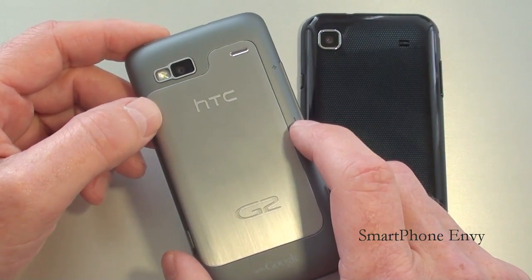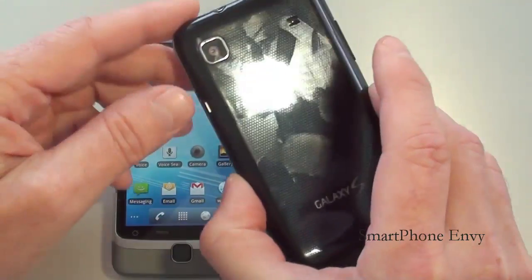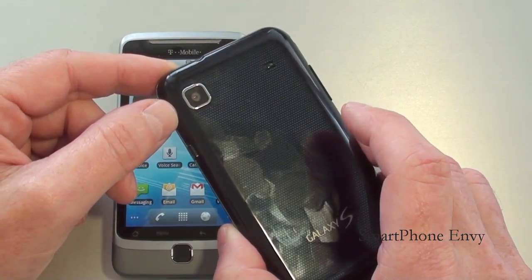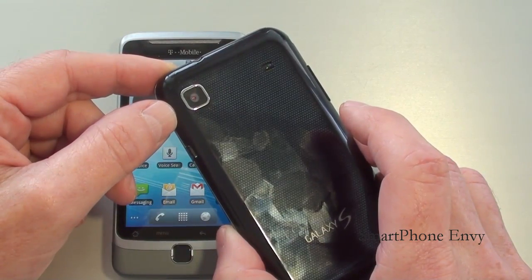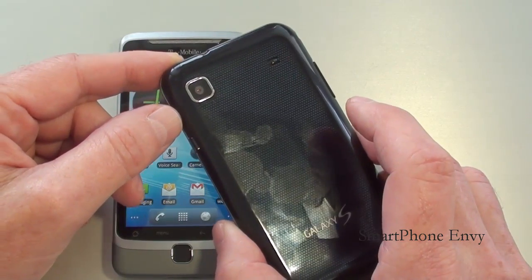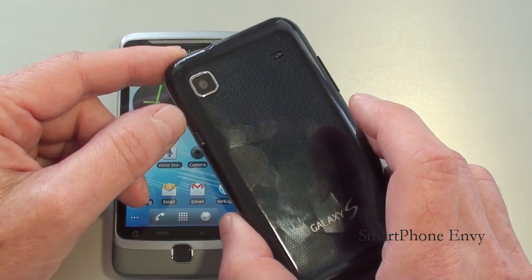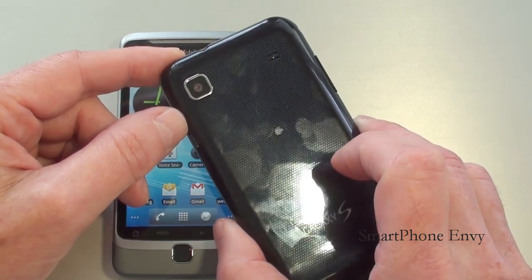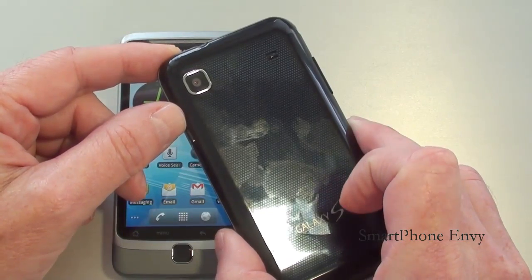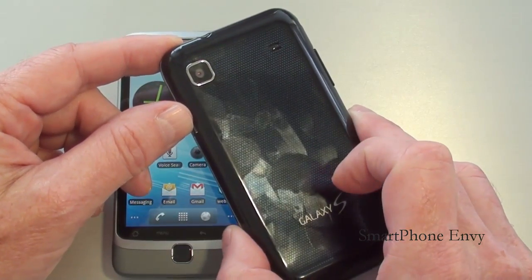You do need to remove the battery to replace the micro SD card. On the Vibrant, you've got a 5 megapixel camera. It does not have flash but does offer autofocus, touch focus, face and smile detection, and geotagging. It's also capable of shooting 720p video at 30 frames per second. Underneath the battery cover is a 1500mAh battery rated at 6.5 hours of talk time, and it comes with a 2GB micro SD card, supporting up to 32GB.